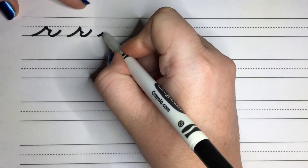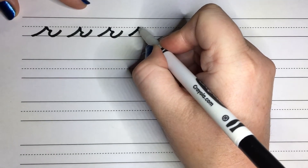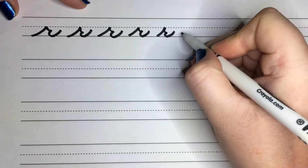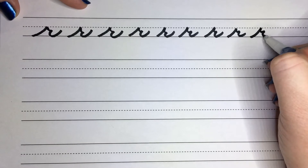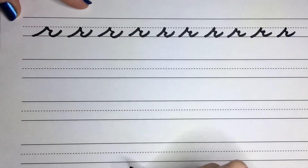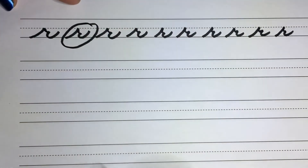Go ahead and try. Go up, come down just a little bit, and then come out just like that. Go ahead and try a few. Okay, go ahead and pick your best one and circle it. I like this one.